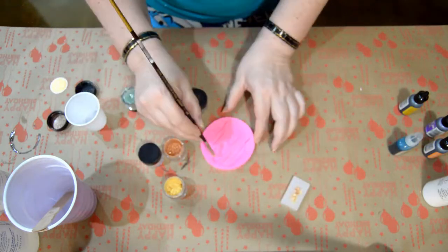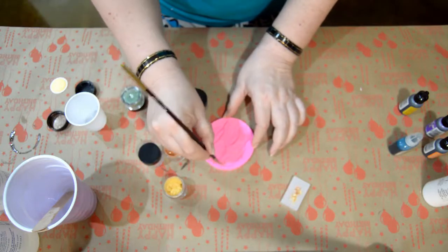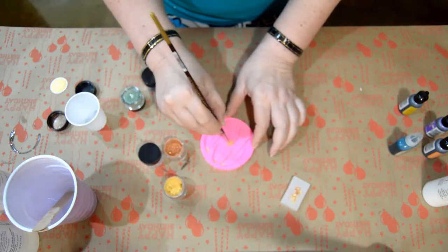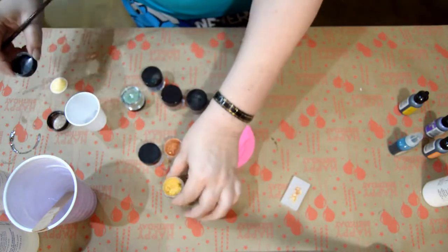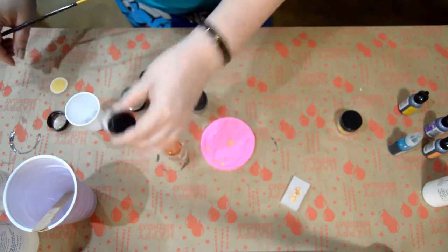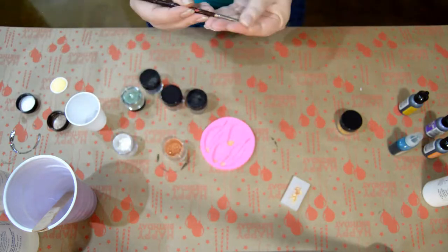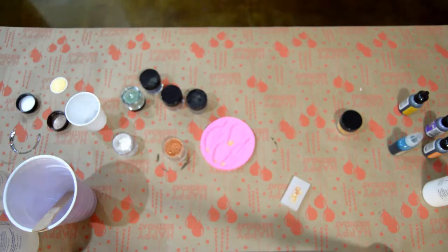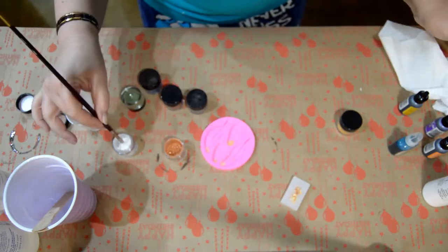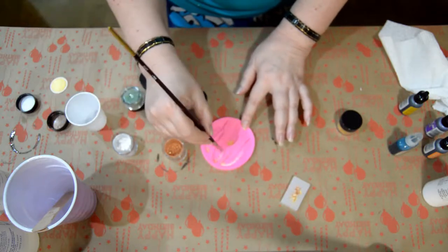Then I take some of the yellow and paint on the tips of all four feathers. You can paint these feathers any color that you want with the Pearl-X powders — these are just the colors I chose and I will list the colors in the description. I know this one is a pearl white, and I think white on a feather is really pretty, so I painted one entire edge of each feather with just a little bit of the pearl white.